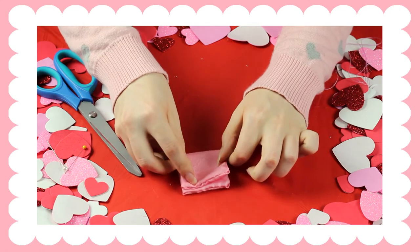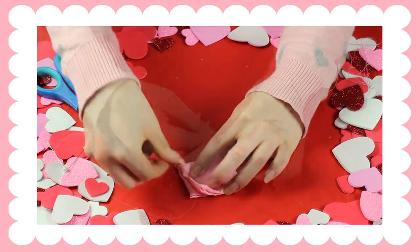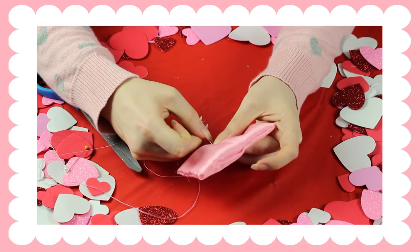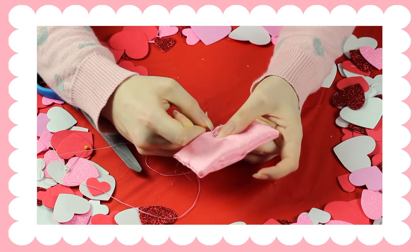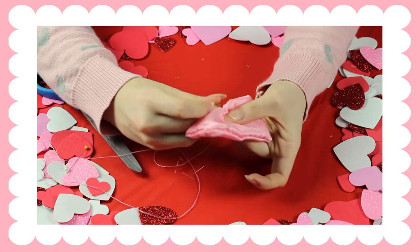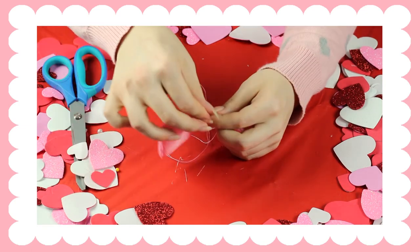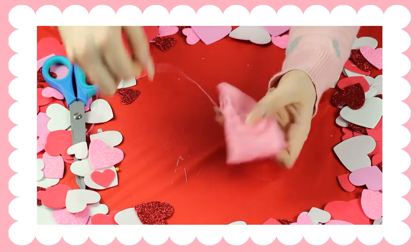After you do that, you're just going to fold it in half and make a line, and you're going to sew the same way — down and up — all the way across. Once you've sewn all the way to the end, you're going to pull the thread until it creates the form of the bow.